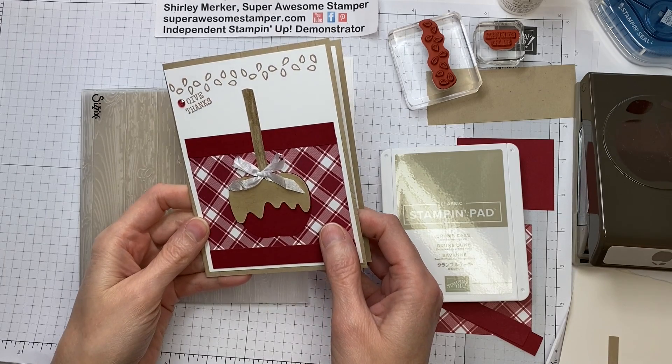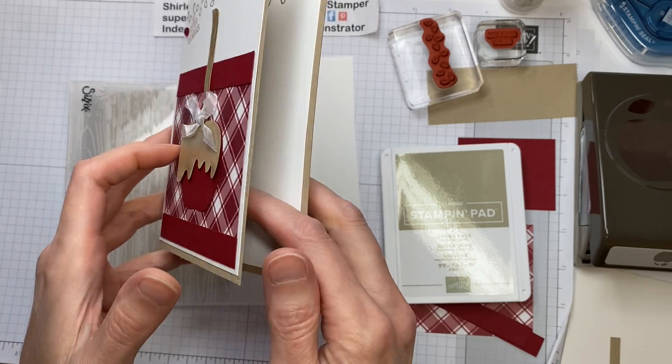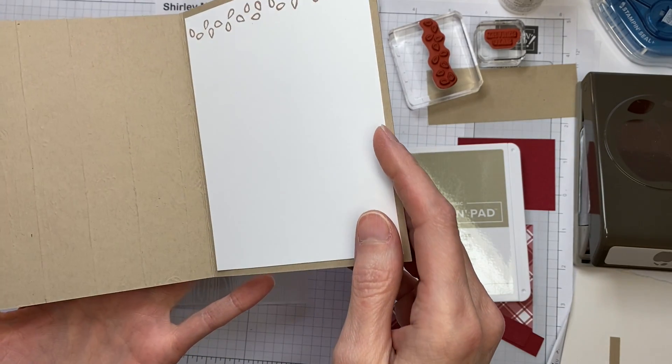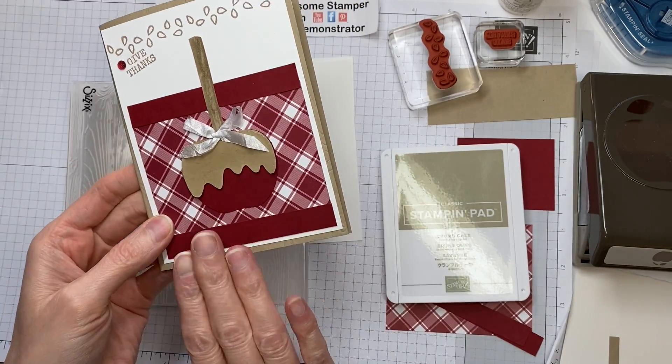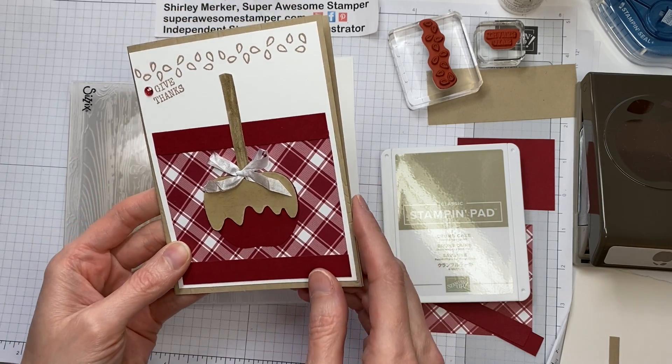Hi stampers! This is Super Awesome Stamper Shirley Merker. I'm an independent Stampin' Up Demonstrator from Sun Prairie, Wisconsin, USA. I'm excited to share how to create this caramel apple card, so let's get started.